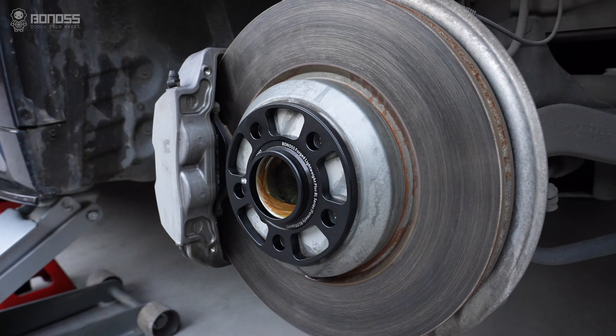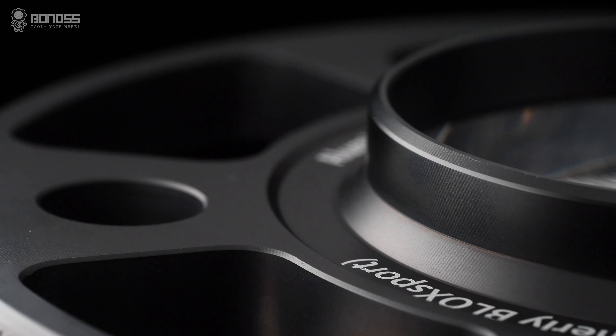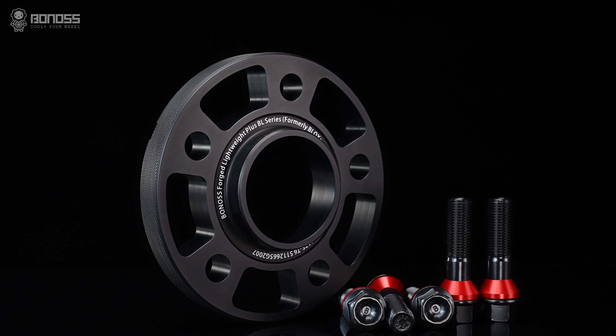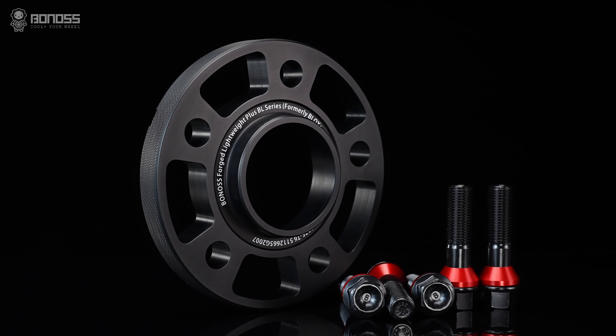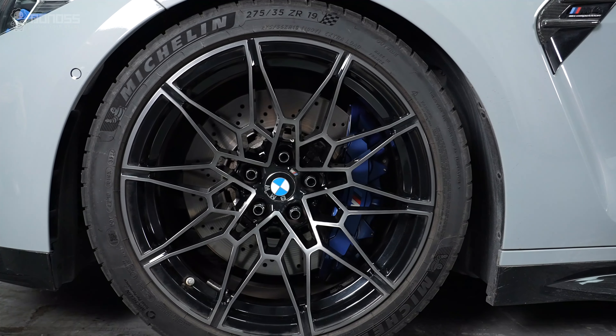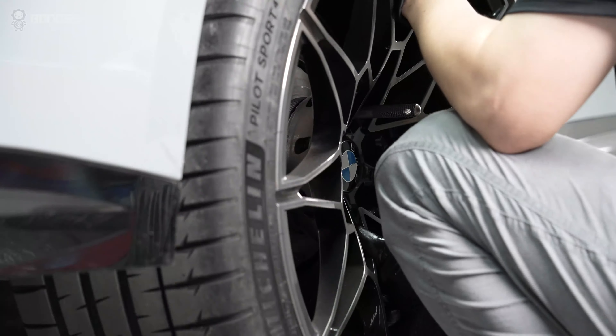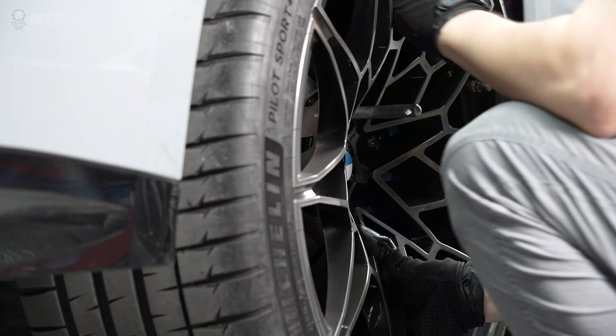BMW M4 wheel spacers are available in two types: one with hub-centric design and one without hub-centric design. Hub-centric wheel spacers are best suited for your BMW M4. Hub-centric BMW M4 wheel spacers can eliminate the possibility of vibration caused by a wheel position that is not centered with the brake rotor.